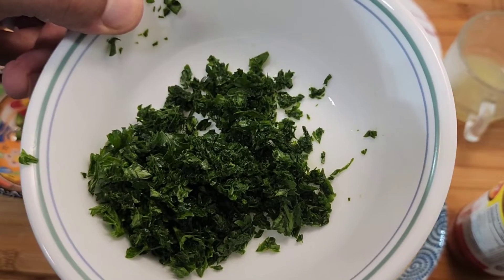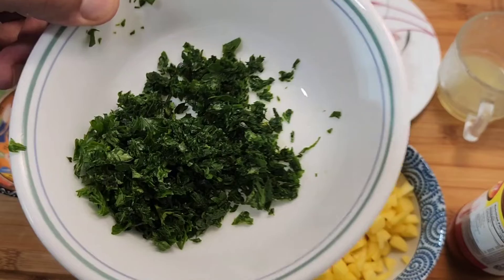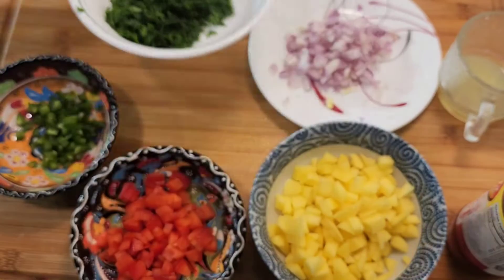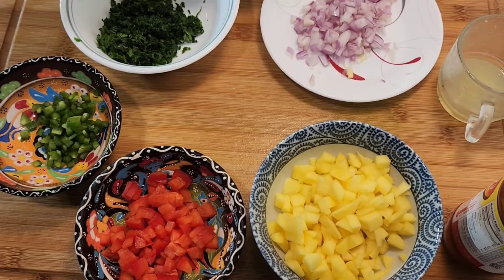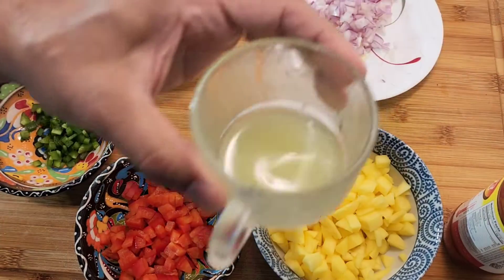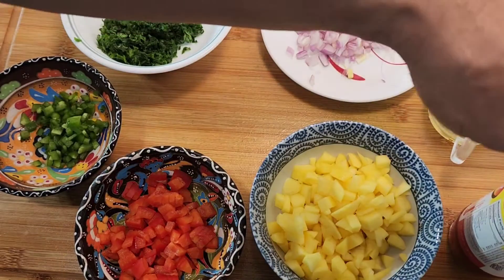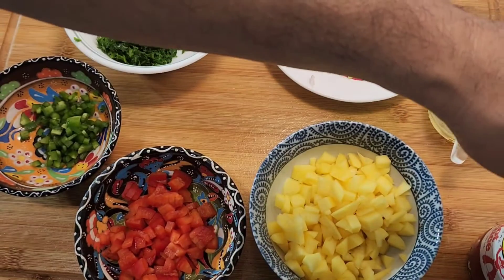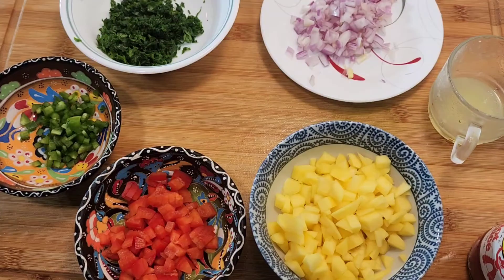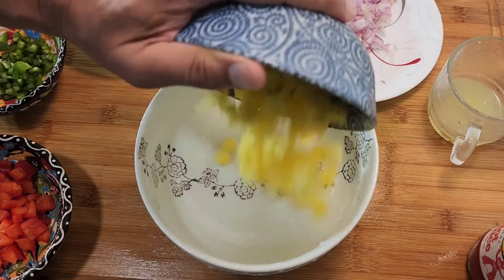When it comes to herbs, some people use cilantro or fresh mint — it's totally up to you. In this case I'm using chopped parsley, red onion, two lime juices, and hot sauce. So let's go ahead and make this yummy salsa. I'm gonna start with the mango.